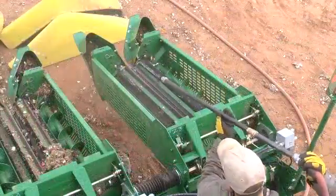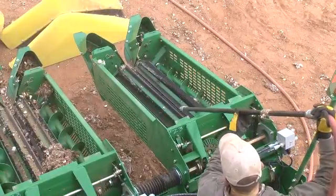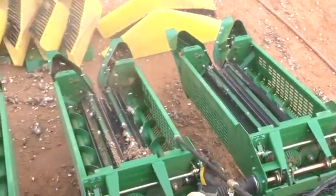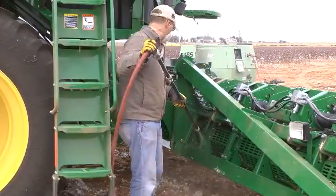From the rear of the header, direct air through the rear of the slotted cross auger trough and forward into and across the stripping unit frame, stripping rolls, and augers. Blow lint from electrical wiring harnesses and sensors, hydraulic hoses, and valves.